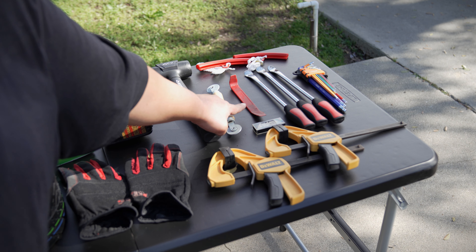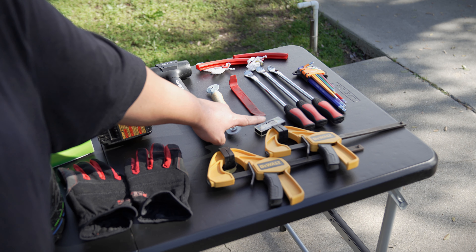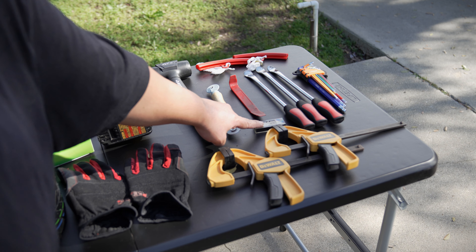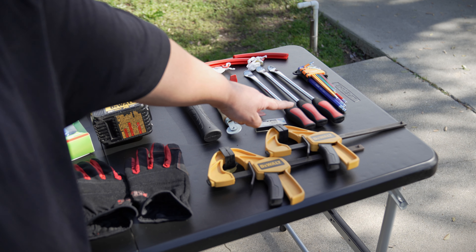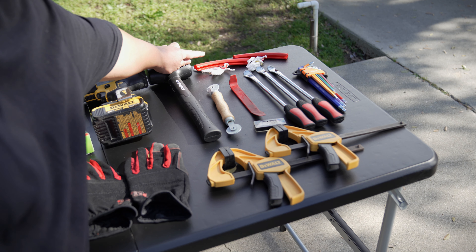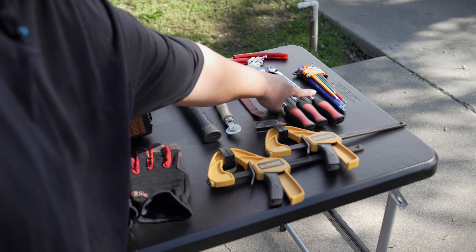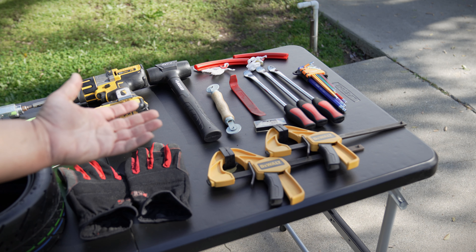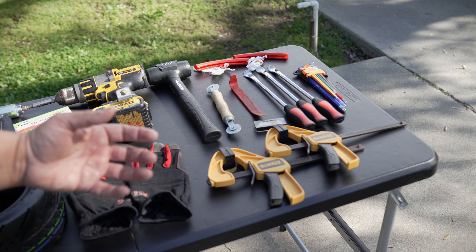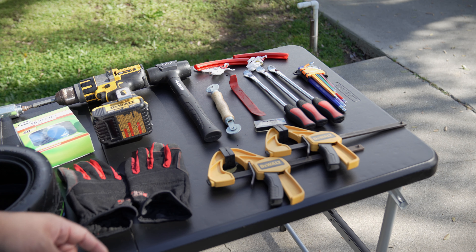We have a simple red pry tool to move the little black cap off of the bolt we'll need to remove. There's also a blade to remove the plug I previously installed that didn't work out — that's not something you'll generally need. Then these are the tire spoons to remove the tire off the rim, along with rim protectors to prevent scratches. Finally, the hex keys to remove the screws and bolts off the RS tire, and a 21-millimeter socket for the bolts on the edges of the tires.